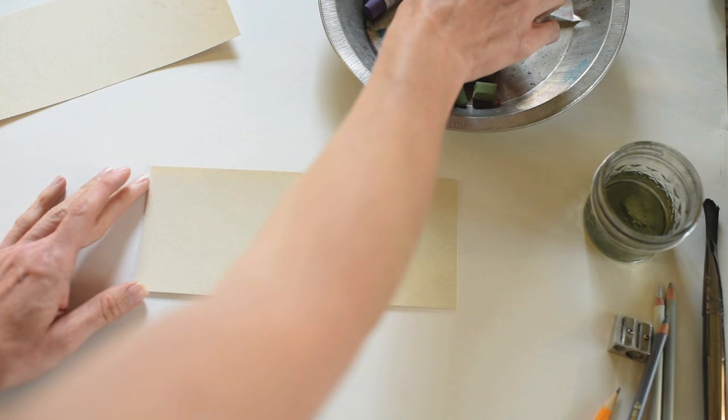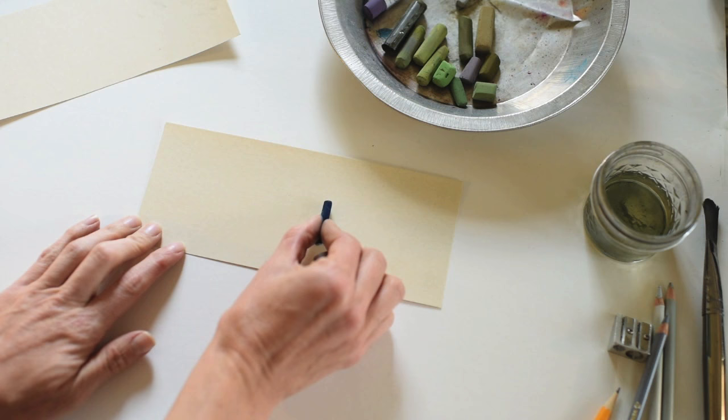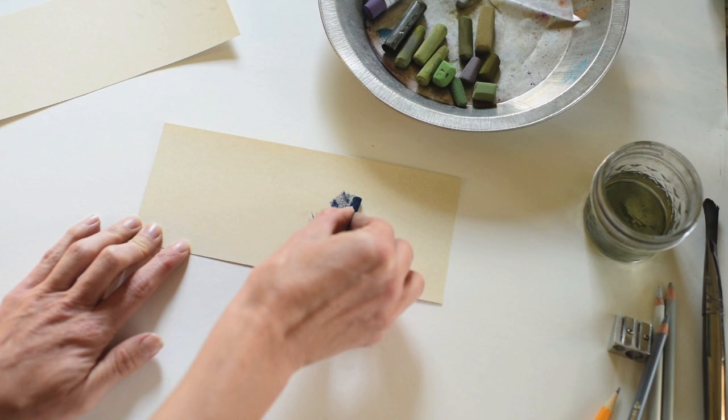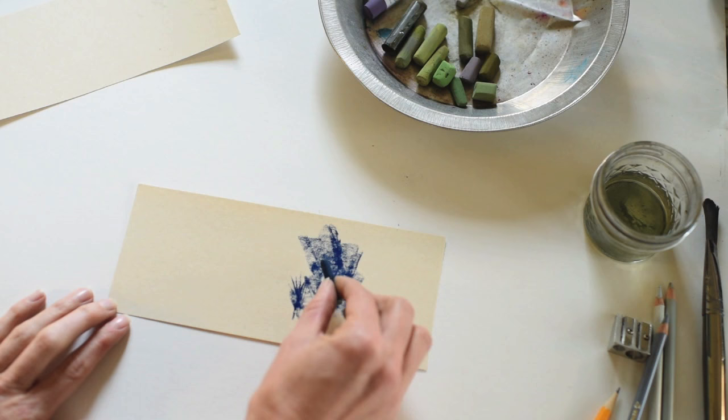I am using some 600 grit scrap paper — the link to this product is in the description below or on my blog. I love to start my landscapes with this beautiful dark blue hard pastel. I am pinching it between my forefinger and my thumb — that's how I generally hold pastels as I'm painting — not using the point but using the side. I'm moving my pastel in an up-and-down fashion and kind of swirling it side to side to make my tree.